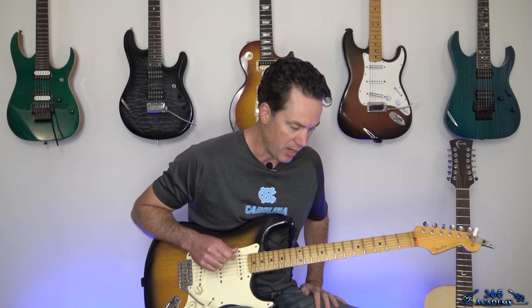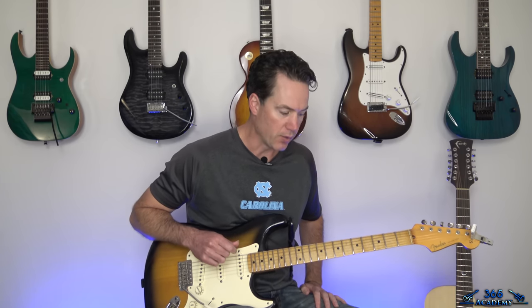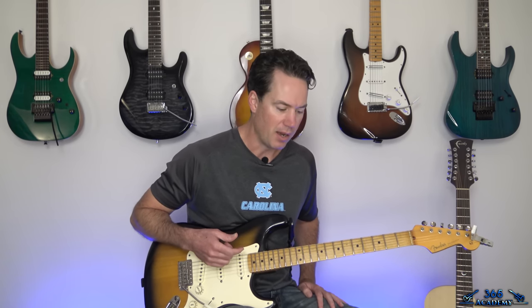Hey guys, it's Carl Brown from GuitarLessons365.com. Got a beautiful song from Bon Jovi today. We're going to learn how to play 'I'll Be There For You.' This one's just great, brings back some memories. We're going to have a lot of fun cranking into all the chords. You can do a very simplified version, or you can also do all the fills that Richie Sambora's in, which really makes the song. I'll be covering all those as well, including his solo note for note.